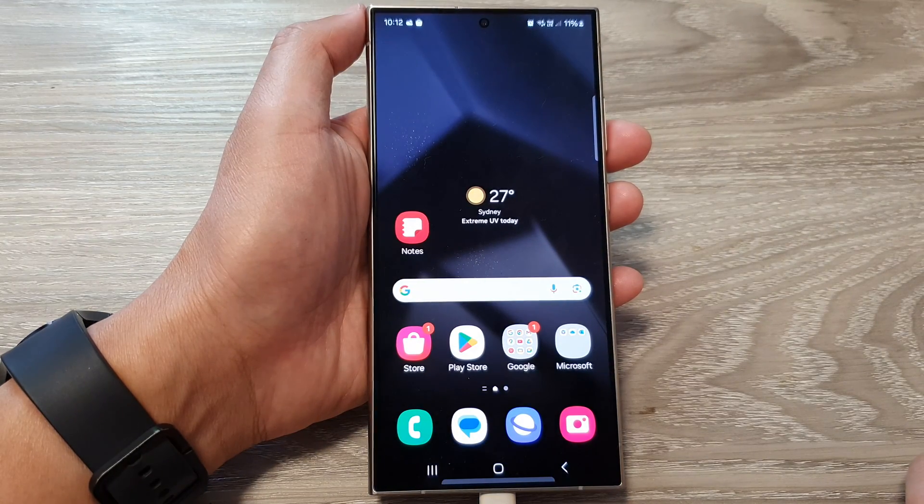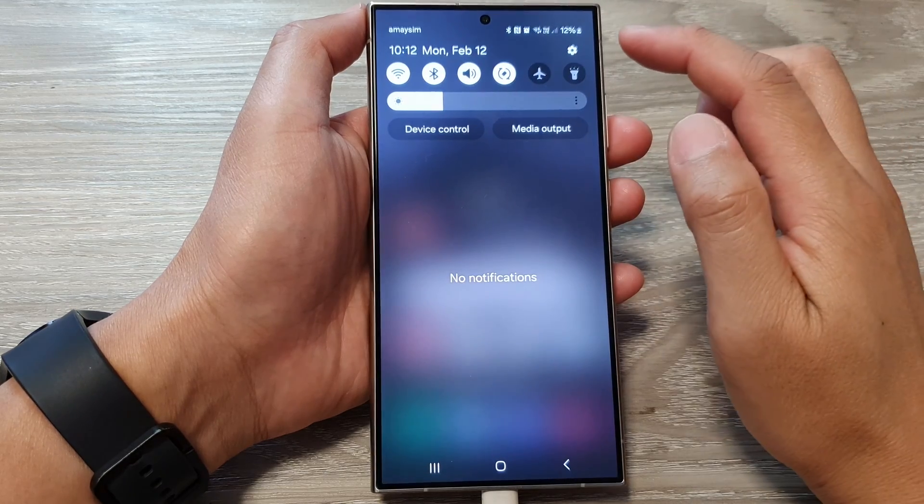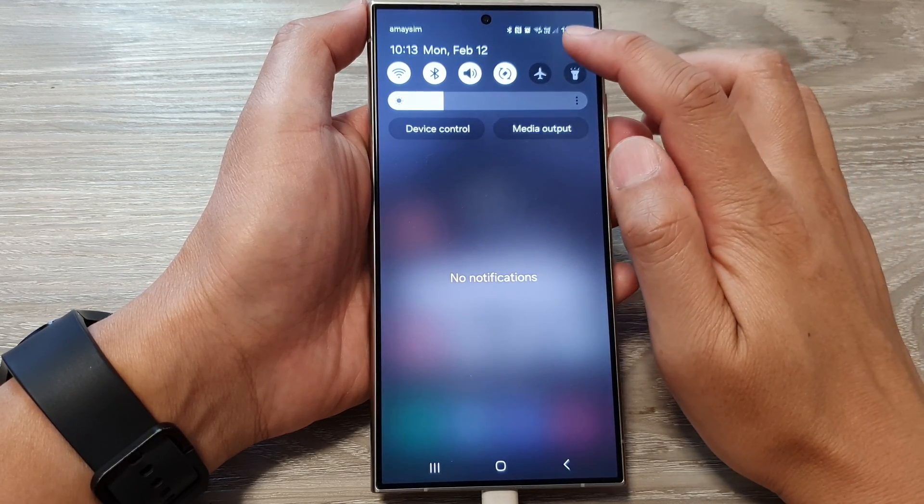First, tap on the home button to go back to the home screen. Then from the home screen, swipe down at the top and tap on the Settings icon.